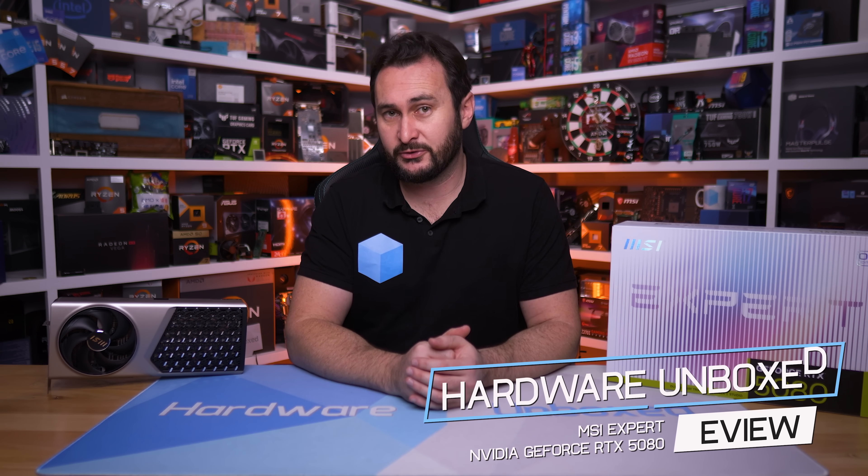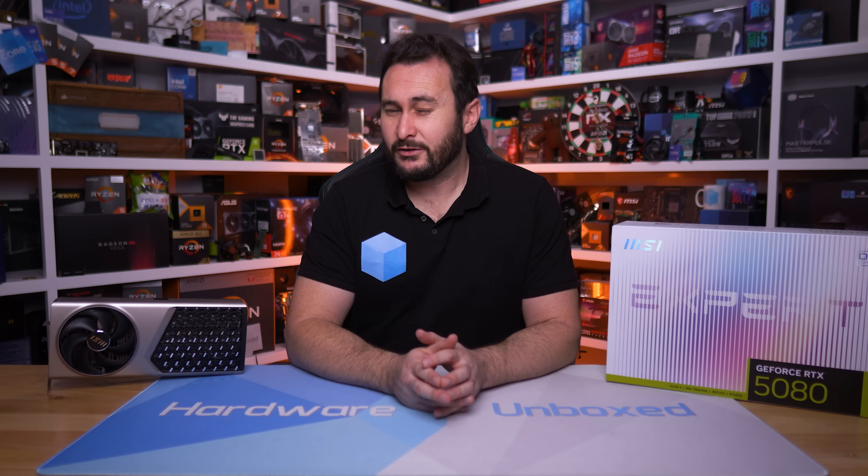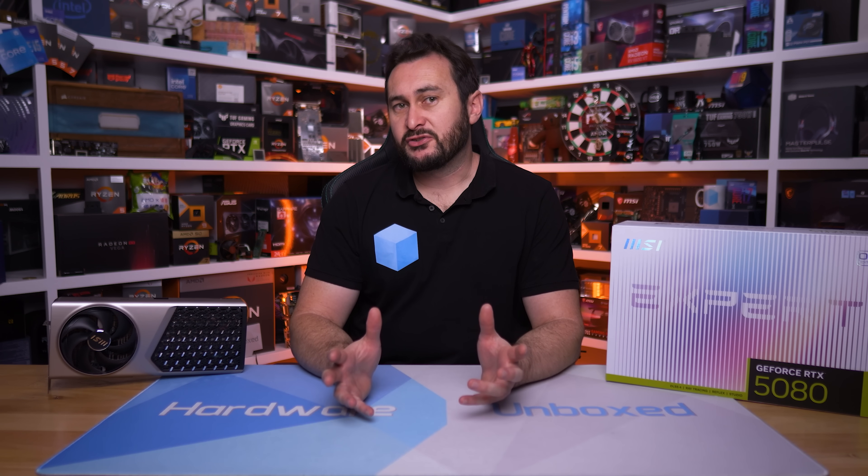Today we're taking a look at MSI's new RTX 5080 Expert, a graphics card MSI was showing off at this year's Computex trade show. They were very excited about it, claiming the unique design offered excellent thermals at a very low operating volume. Interestingly, this isn't the first time we've seen such a design from MSI, and although I didn't review the GeForce 40 series Expert graphics cards, plenty of reviewers did and the reviews weren't exactly glowing. The previous generation Expert models were rather expensive, ran fairly hot, and weren't particularly quiet — only a slight improvement over Nvidia's Founders Edition. So it's going to be interesting to see if MSI can improve upon the previous design to justify the price premium. There are a number of design changes, particularly to the cooling, so hopefully these changes result in a better product.